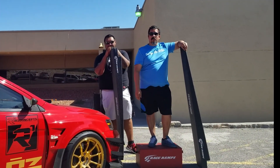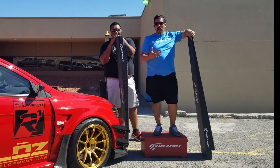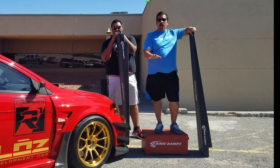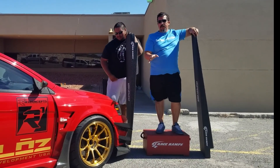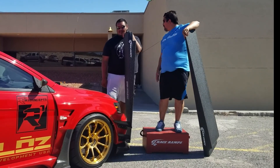Hello everyone, this is Carlos Molina with Project Cars and today we are going to be discussing why we love race ramps and all their products. Not only do their products help your vehicles look good during car shows, they also cut down a lot of time when you are loading and unloading vehicles — such as a vehicle masterpiece, an Evo owned by Gio.